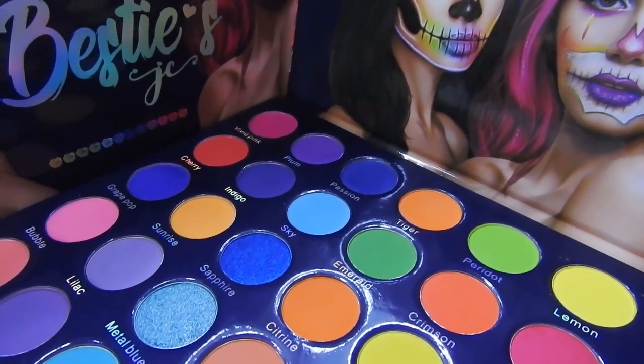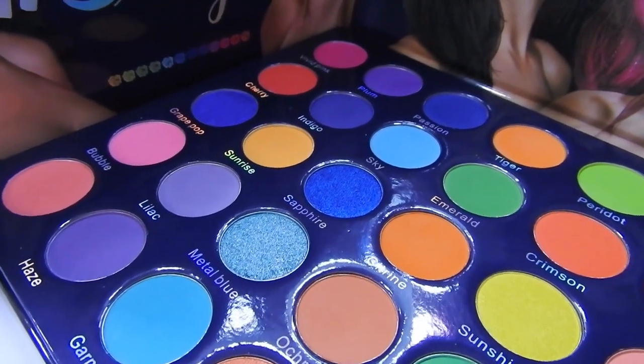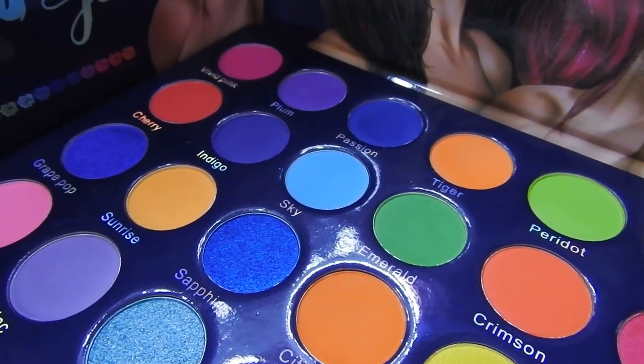Así que en la cajita de información les estaré dejando el link directo de su tienda y el código de descuento es Kimochidol. Así que abajito está.